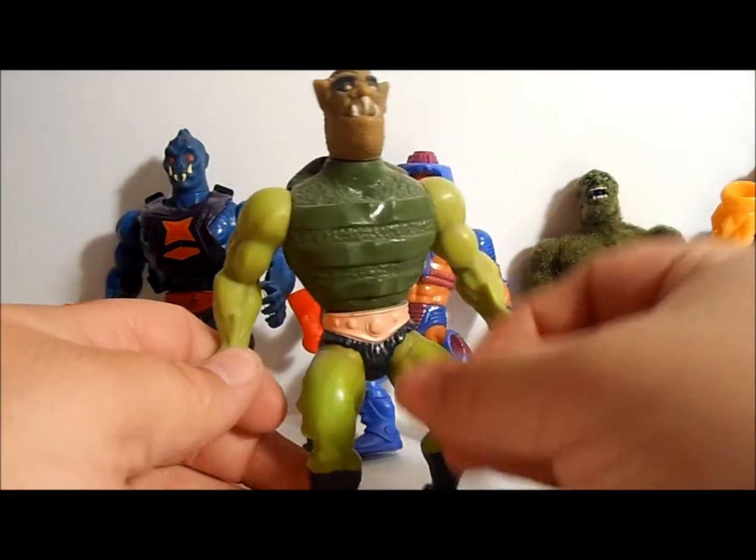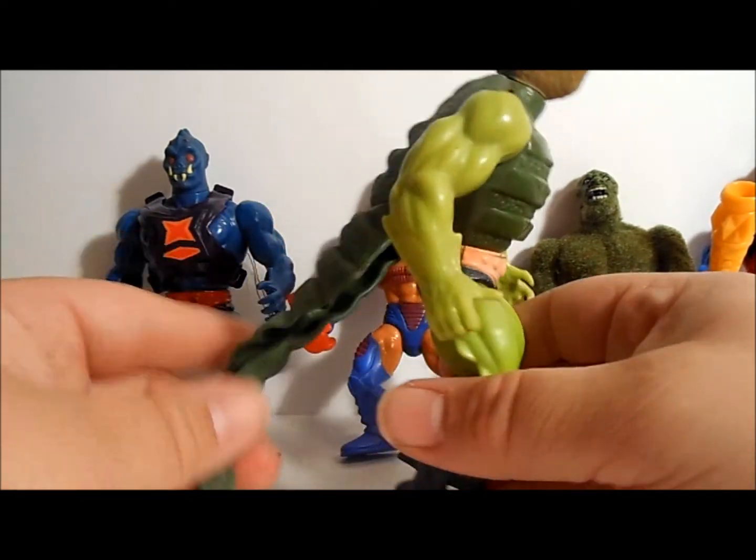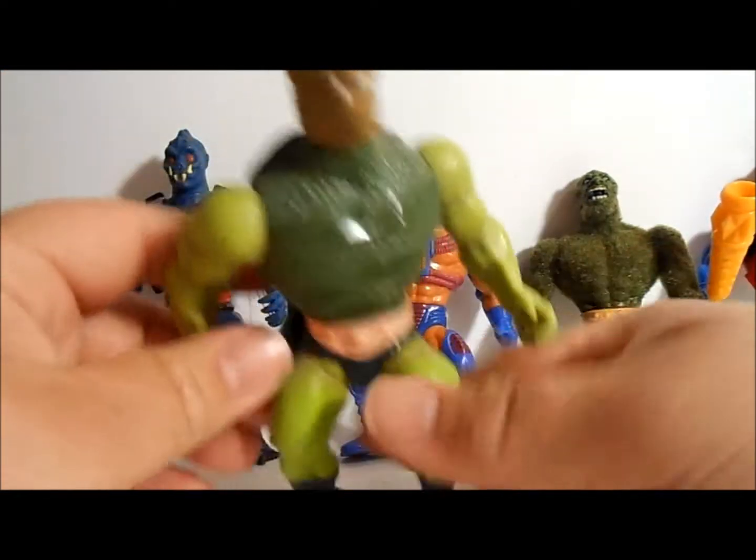Next up, Whiplash. What did Whiplash do? He had a tail — a tail that can smack people like that — and an ugly face. Whiplash!